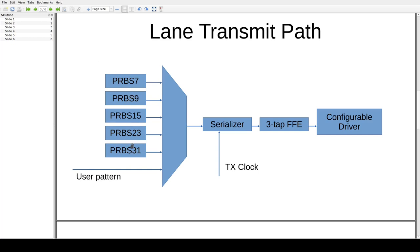Now let's look at the transmit path. We can send any of several standard PRBS patterns or a custom pattern through a multiplexer. The data is then fed through a serializer at the transmit clock rate, giving us a serial data stream at the desired bit rate. The raw serial data is then fed into a three-tap feedforward equalizer, which gives us a precursor tap, a main cursor tap, and a post-cursor tap, allowing us to cancel some of the ISI in the channel.